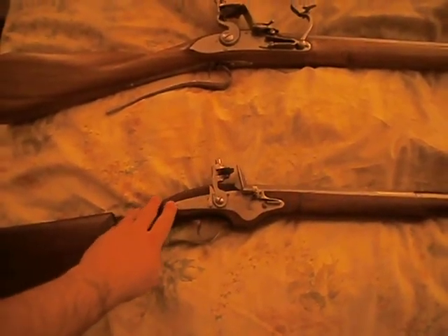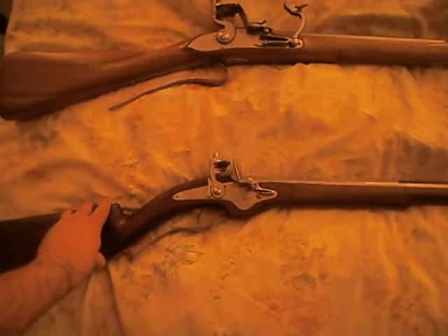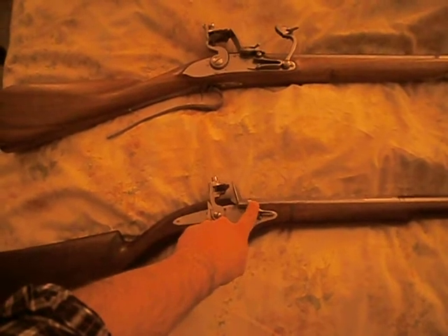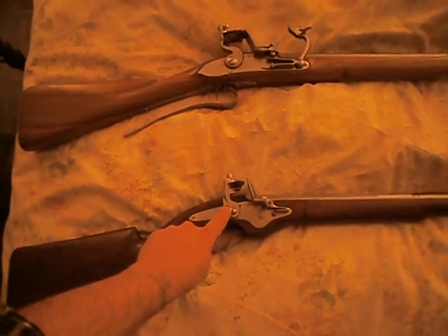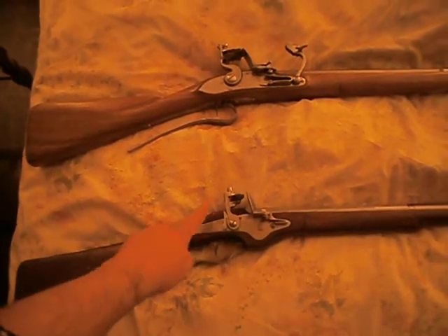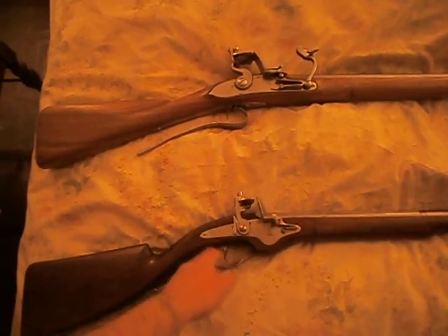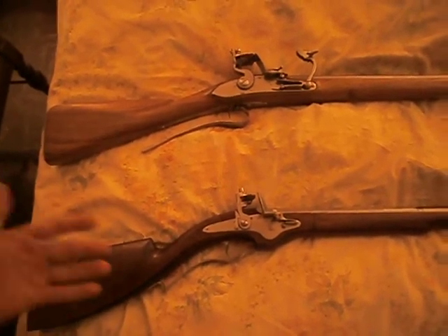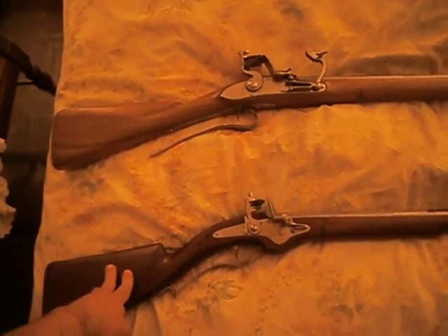The interesting thing about these dog locks is the fact that they originally developed from the early English lock, which had a one-piece frizzin and pan cover, but they had the lateral sear protruding out of the lock plate, like on my snaplocks. The problem with that is no half cock. Since you couldn't use the battery as a safety mechanism, you could accidentally cause a misfire or have it go off when you didn't want that — which is very bad, especially if someone you don't want to shoot is in the way.